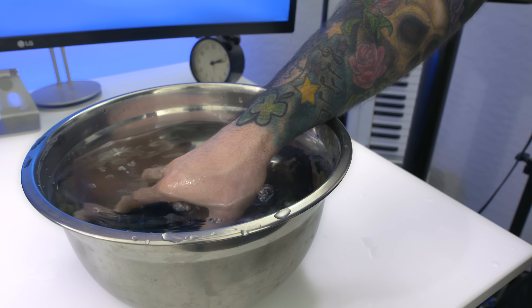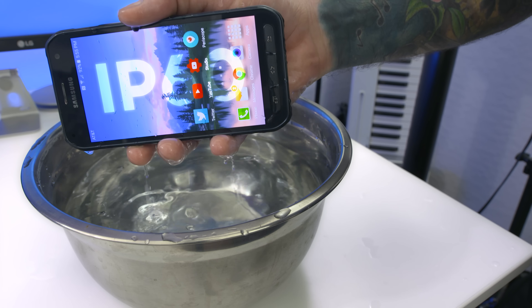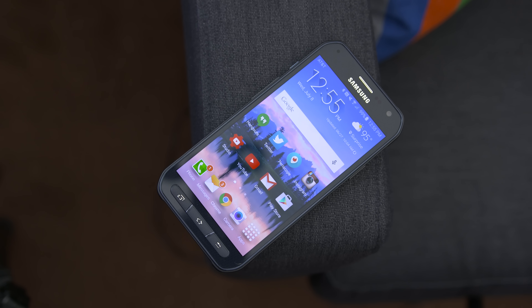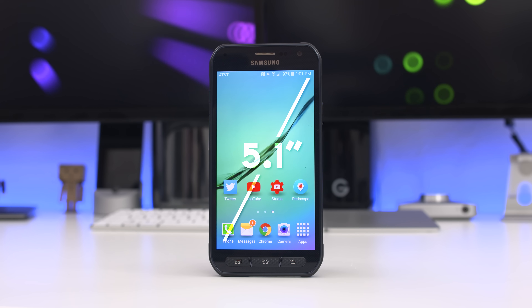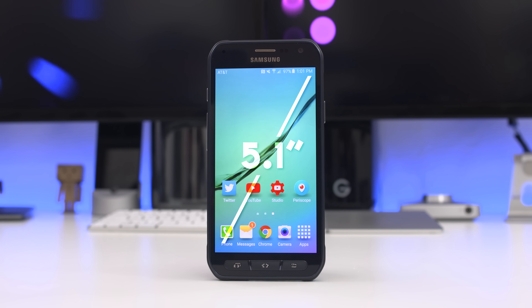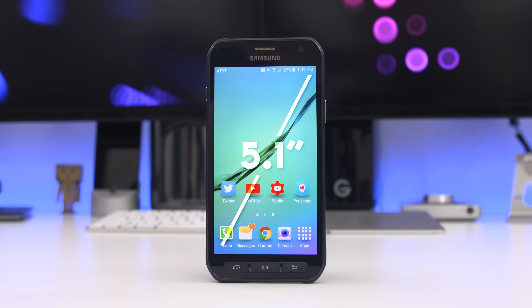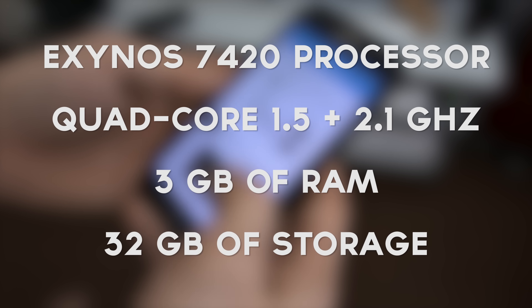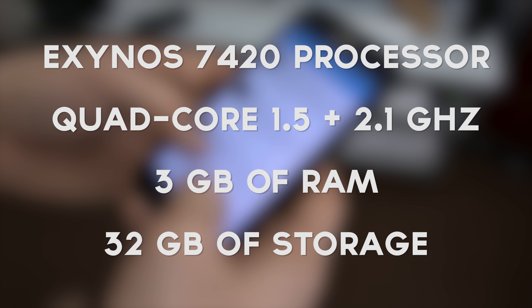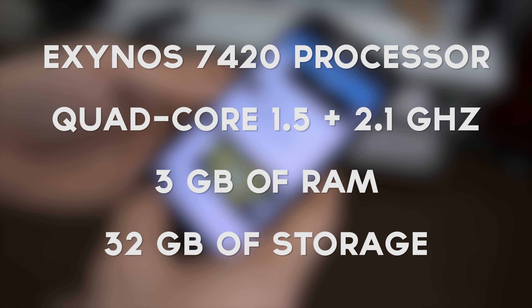The design is meant to be tougher, and this device carries an IP68 dust and water resistance rating. The specifications are exactly the same as the Galaxy S6 — the display comes in at 5.1 inches with a resolution of 2560 by 1440 and looks just as crisp. It's also packing Samsung's Exynos 7420 processor with 3 gigabytes of RAM and 32 gigabytes of internal storage, but you won't find a microSD card slot here.